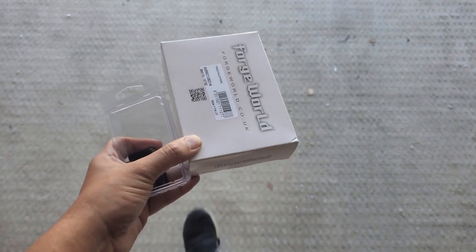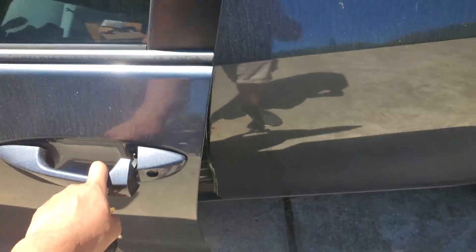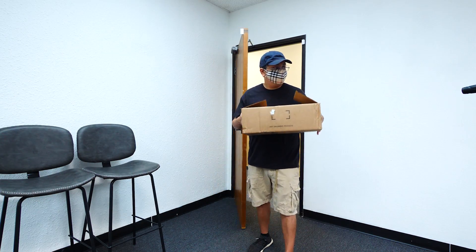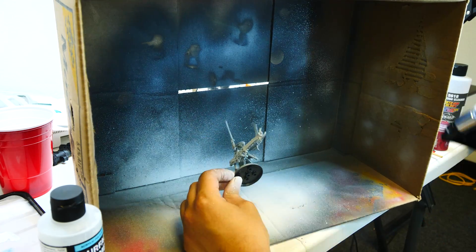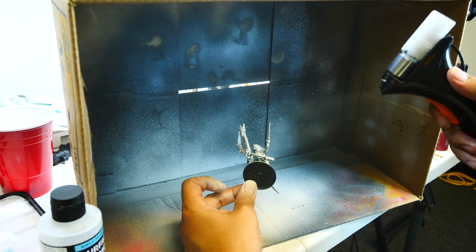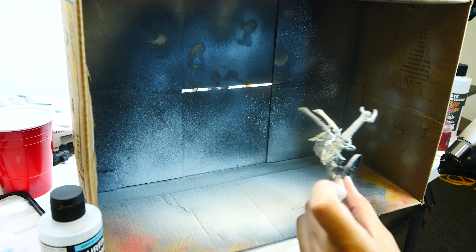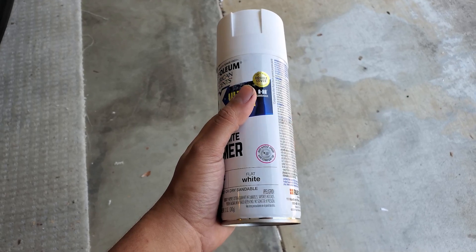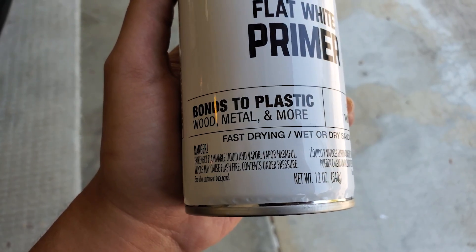I'll be doing a lot of my painting at the office, so we're first going to transfer all the models over and build the Malanthrope. Once there, we've got to get started by priming every model that we can. Before you do any painting for a miniature, you have to prime your model so that the paint sticks. You can't just build the model and start painting on it right away because the paint will chip and will just overall look even more ugly.